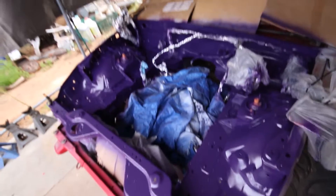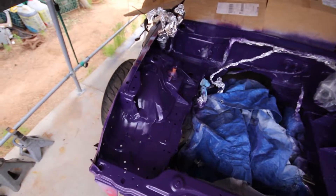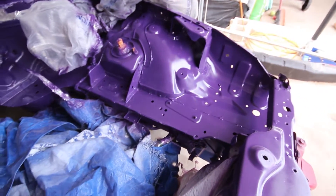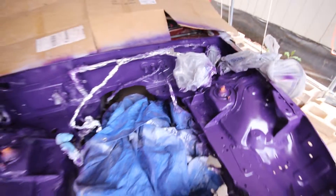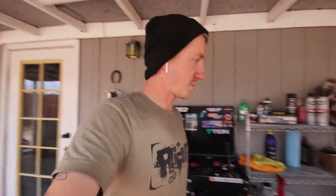Base coat is laid — did roughly two coats, hit all the main areas. Not worried about behind the bumper cover. The engine bay itself is pretty well coated. It looks darker on camera for some reason — it's a little lighter in person. I had some clear coat left from when I painted my car, so I went and bought another spray gun — one of these cheap Harbor Freight HVLP ones. Going to mix up a batch and lay some clear. Hopefully this turns out okay.